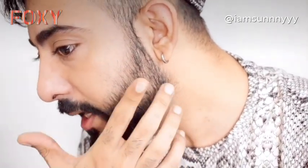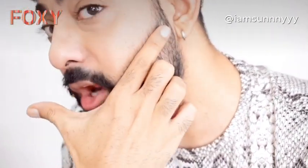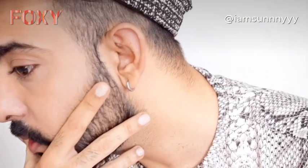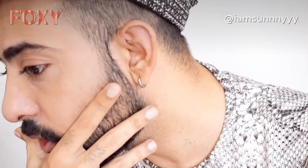Now I'll be making sure that I make a perfect shape here. For that I'll just keep my finger to ensure I do not cut any extra hair which belongs to the beard — I'll keep my finger here to ensure I do not cut any extra hair.